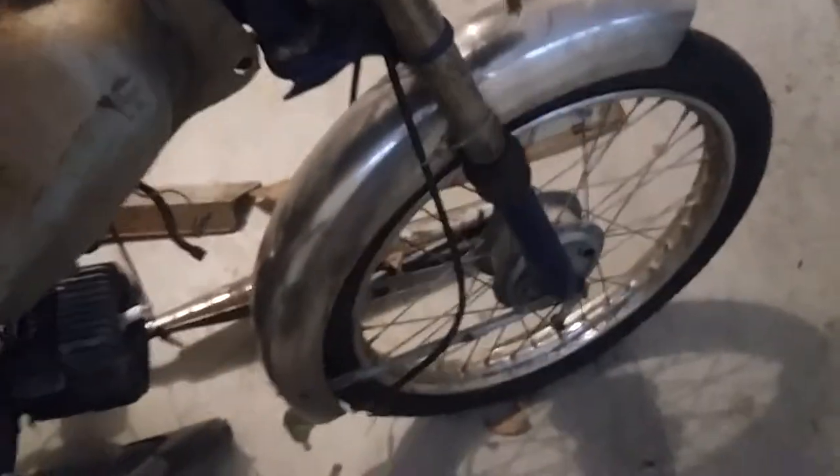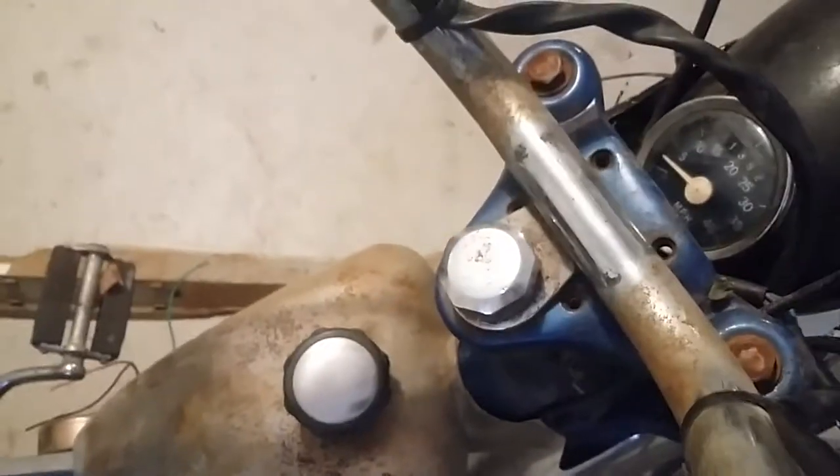The speedometer's there — has about 1,400 miles on it. Coming around — looks like the handlebar clamp is missing.